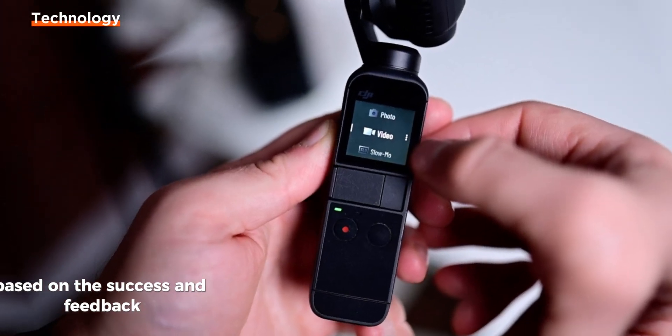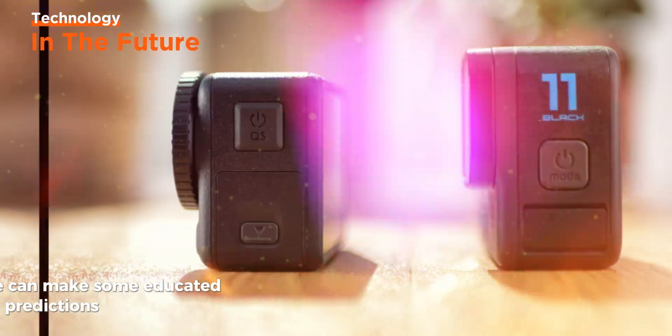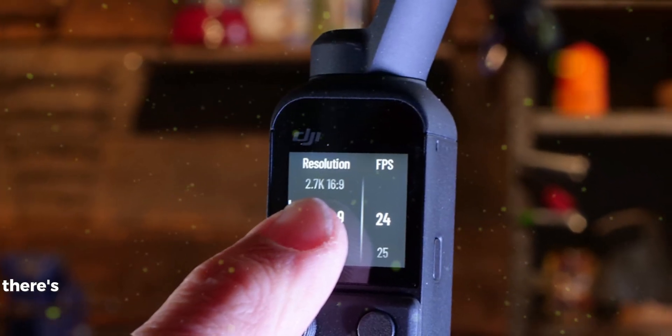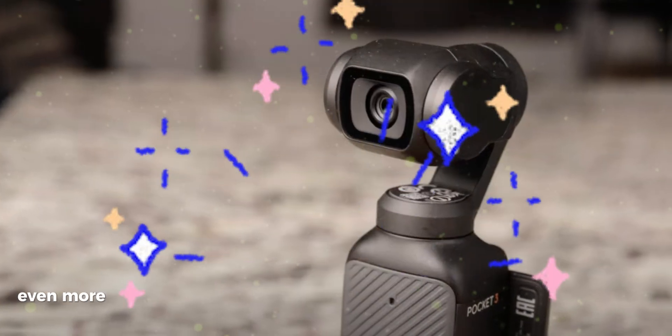Based on the success and feedback surrounding the Osmo Pocket 3, we can make some educated predictions about what the next iteration might offer. The Osmo Pocket 3 has set a high standard for compact, high-quality cameras. However, there's always room for improvement. Here are some potential enhancements that could make the Osmo Pocket 4 even more desirable.